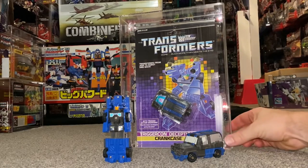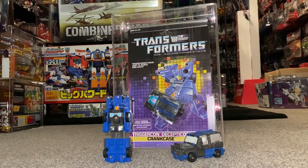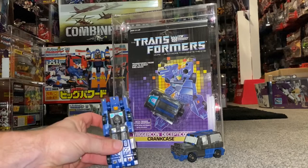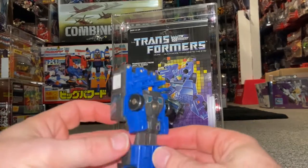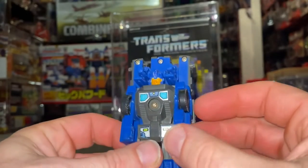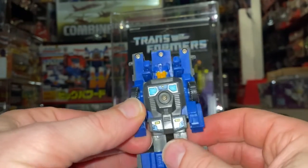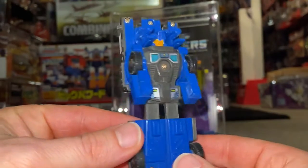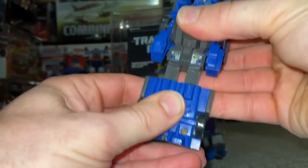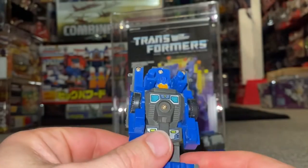Let's have a look at him. I've got a bit of a soft spot for this guy because I have great memories of playing with him when I was a child. He is super, super basic. If you want articulation, you've pretty much got the arms which move at the shoulders, and that is it. The legs are fused together — they only move up and down because of the transformation process.